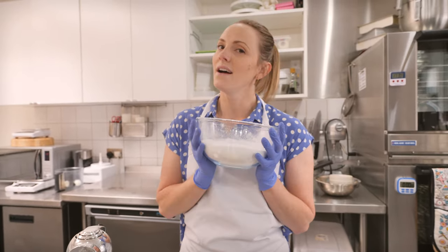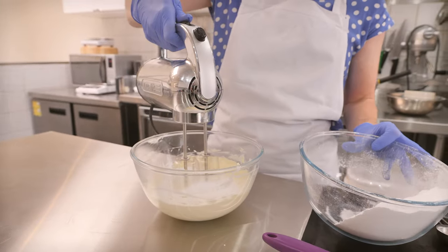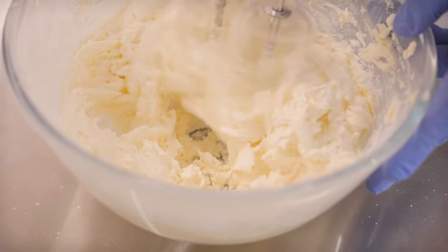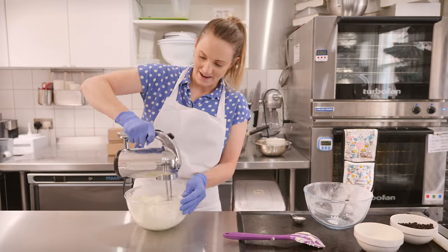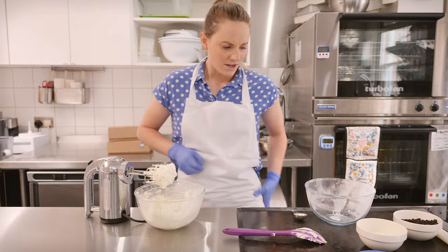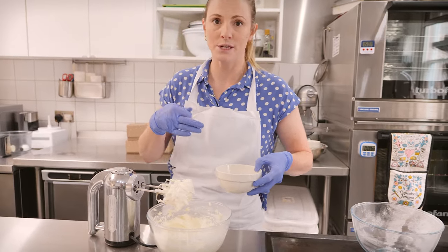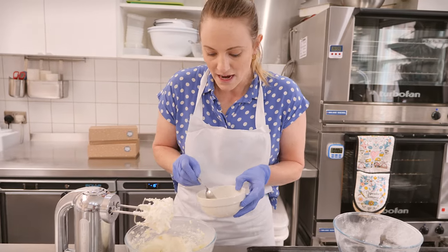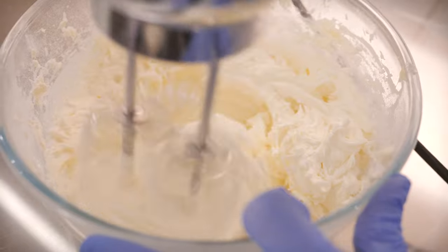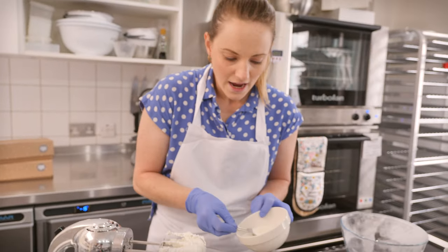That's looking nice, creamy, and smooth. Now add 320 grams of sifted icing sugar in two halves, whipping really well between each addition. At this stage it will feel quite stiff, which isn't ideal for icing cupcakes. So we're going to loosen it up with some milk — the liquid also helps the sugar dissolve completely, giving you a really lovely smooth buttercream. Add milk one tablespoon at a time and go by consistency.